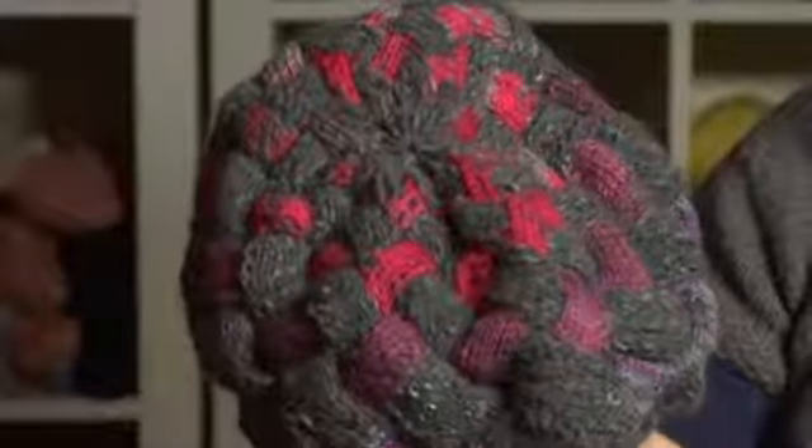Interlacing, or entrelac, is another way to use variegated yarn with a plain yarn. You can see that it produces a nice effect, and there's not necessarily pooling, but it looks like you used more than just two yarns.